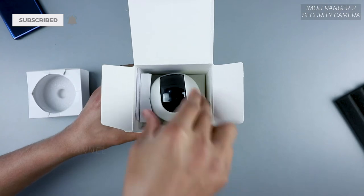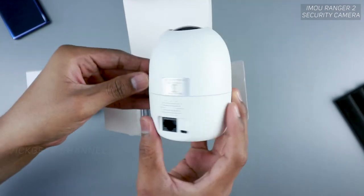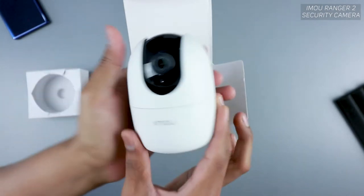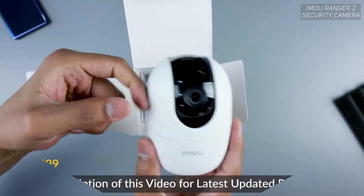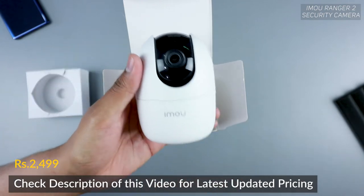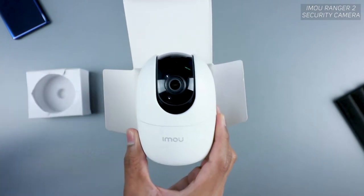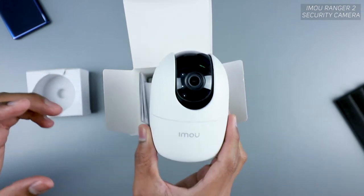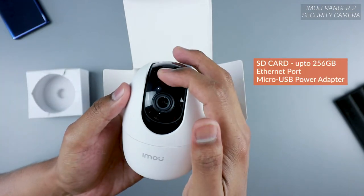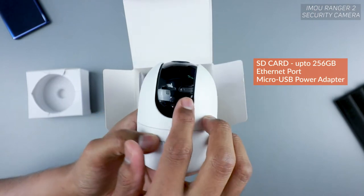There's a protective cover, which is always nice. And here you will see the camera — this is the eMoU Ranger 2, their latest model. As you can see, it's really cute and small and built to last. It's plasticky, but for the price you're paying, it's very affordable compared to other security cameras and gives you a whole lot of options, like an SD card slot that supports up to 256 GB.